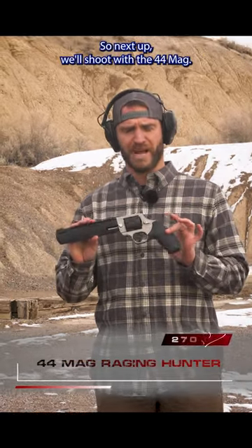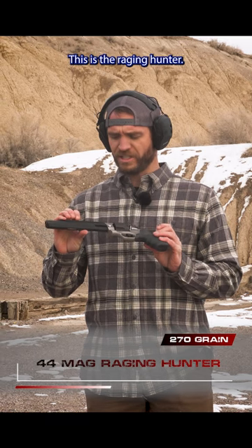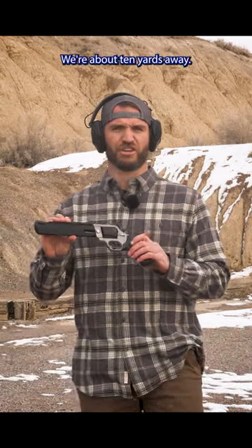Next up we'll shoot with a .44 Mag — it's a 270 grain round. This is the Raging Hunter. We'll take a shot with that; we're about 10 yards away.